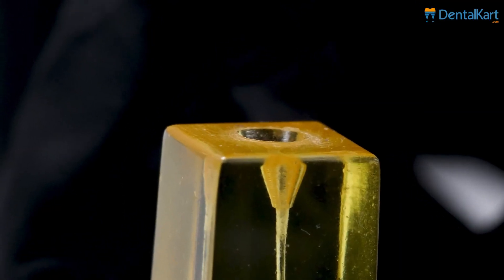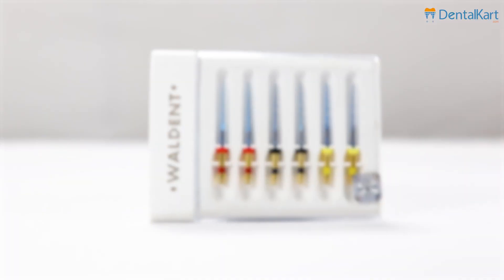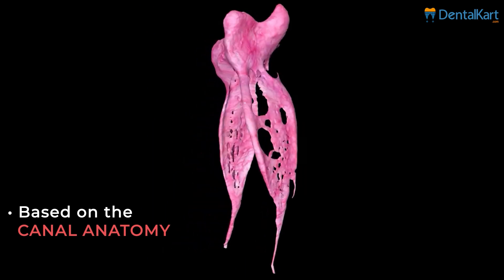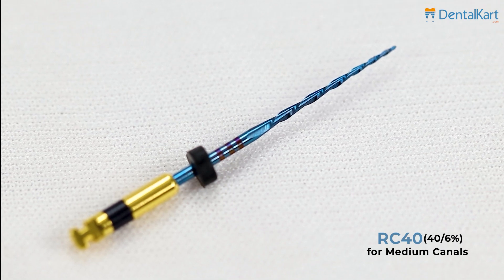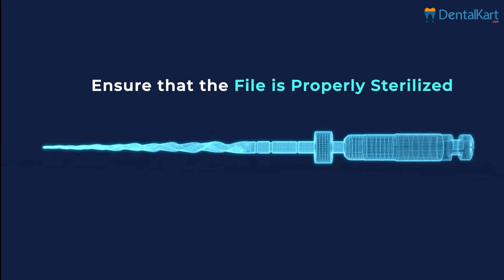Begin by preparing the access cavity to reach the root canal. Now negotiate the canal with a number 15 K file. Then choose the appropriate size of FlexiWave reciprocating file based on canal anatomy and the treatment plan: RC 25 for narrow canal, RC 40 for medium canal, RC 50 for large canals. Now ensure that the file is properly sterilized.